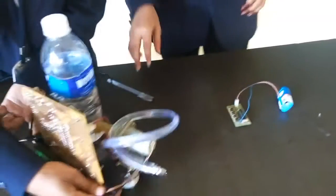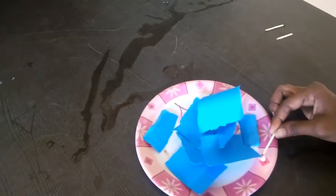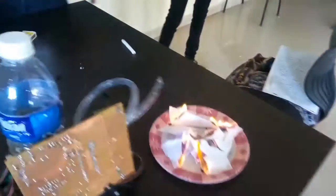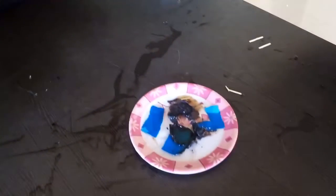Now let's see the live demonstration of this robot. As soon as the robot detects the fire, it immediately spreads water on the fire.